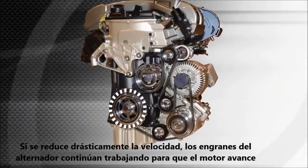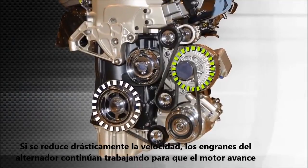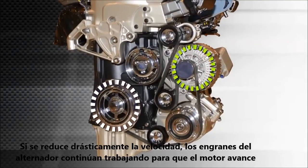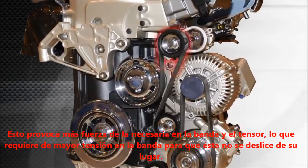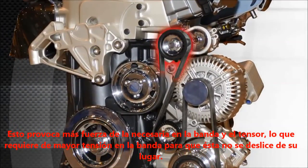During rapid deceleration, the rotating mass of the alternator works against the force of the engine deceleration and continues to power the system forward. This puts extra strain on the belt and the tensioner and requires higher belt tension to keep the belt from slipping.